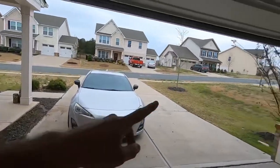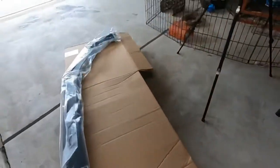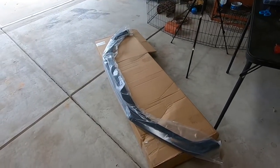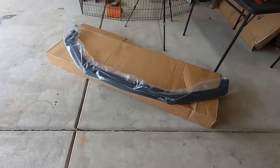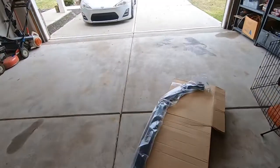I just finished cutting the backyard and got excited because the UPS guy came and delivered the front lip. The box was absolutely destroyed, so he had me look at it to make sure nothing was damaged. I pulled the front lip out and everything looks fine under the plastic — the hardware is still secure. I think those are the self-tapping screws it came with, a little more heavy-duty than the ones I used on the side skirts. I picked this up on Amazon for about $50 to $60 — I'll put a link in the description. It should go perfectly with the side skirts.